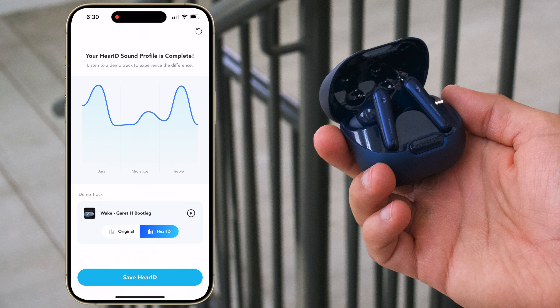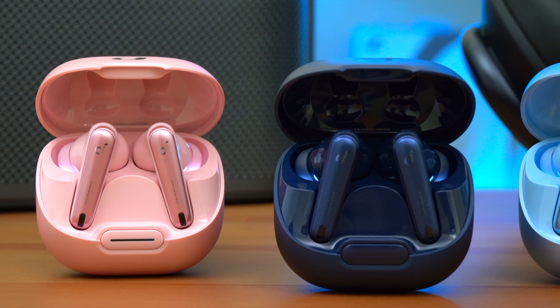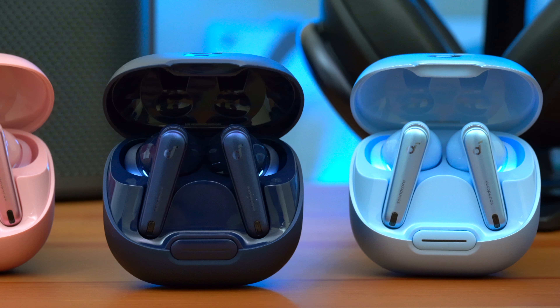There's also a 3D sound feature on these earbuds. I enjoyed using it when watching videos or listening to podcasts, but I wouldn't recommend it when listening to music because it puts a big emphasis on the treble. Overall, the Liberty 4 NCs sound good for a pair of entry-level earbuds — they have a lot of bass, vocals are very clear and easy to hear, and they get super loud.